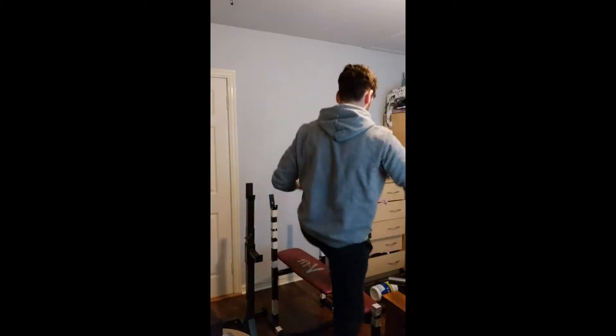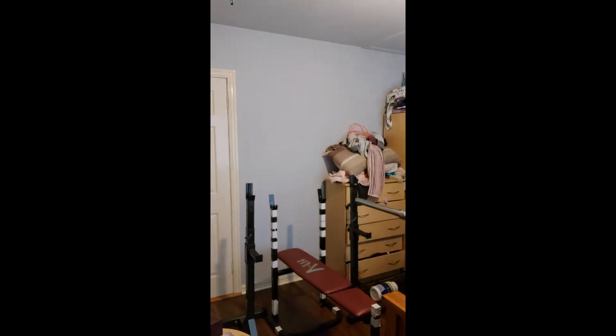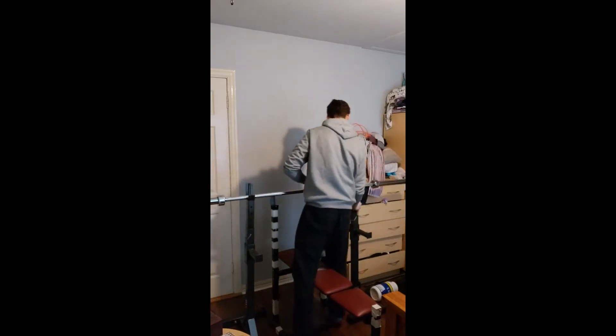As you can probably tell, I don't really have much room because it's only ten foot by ten foot, and the bar is about seven foot, so you have to make do.